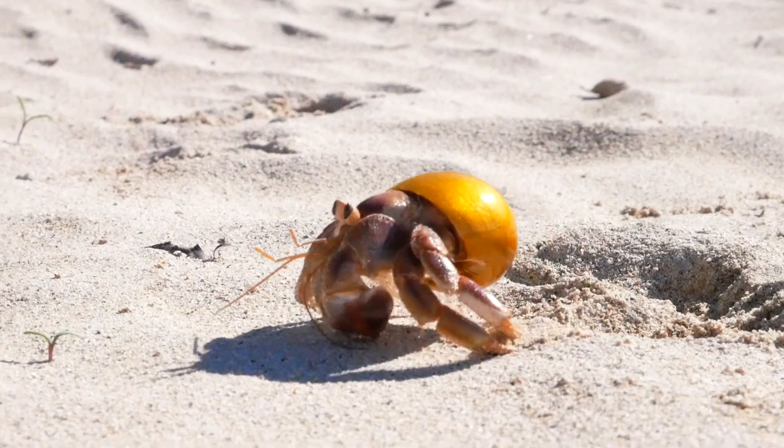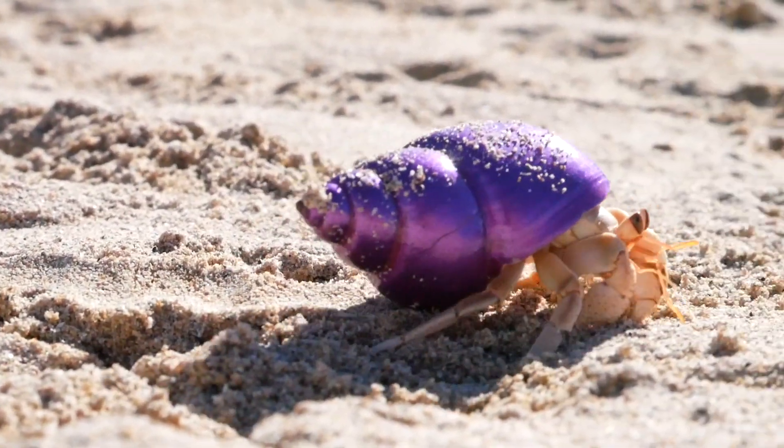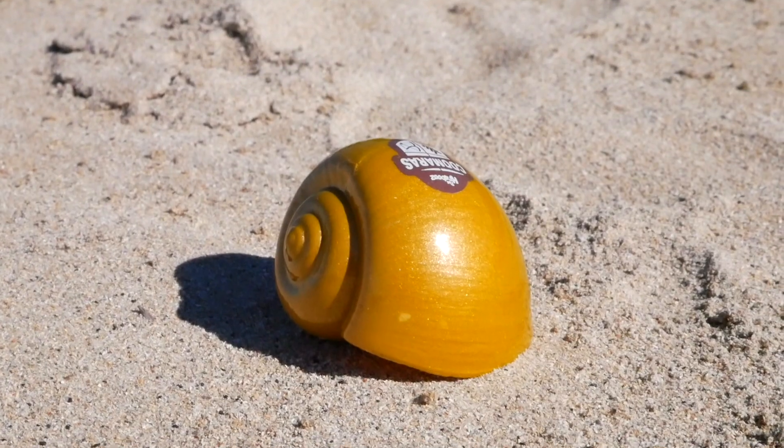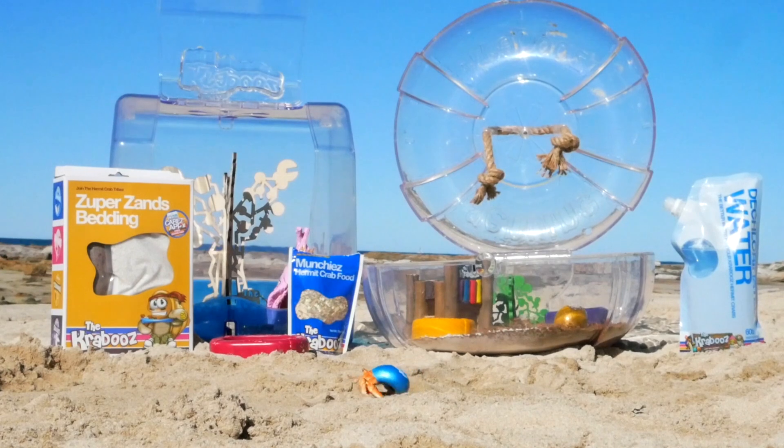The Crabus Hermit Crabs are a fun, loving and interactive pet that are easy to look after. They live on land and use empty shells as a home and for protection. With the correct care, your pet hermit crab can live up to 15 years.